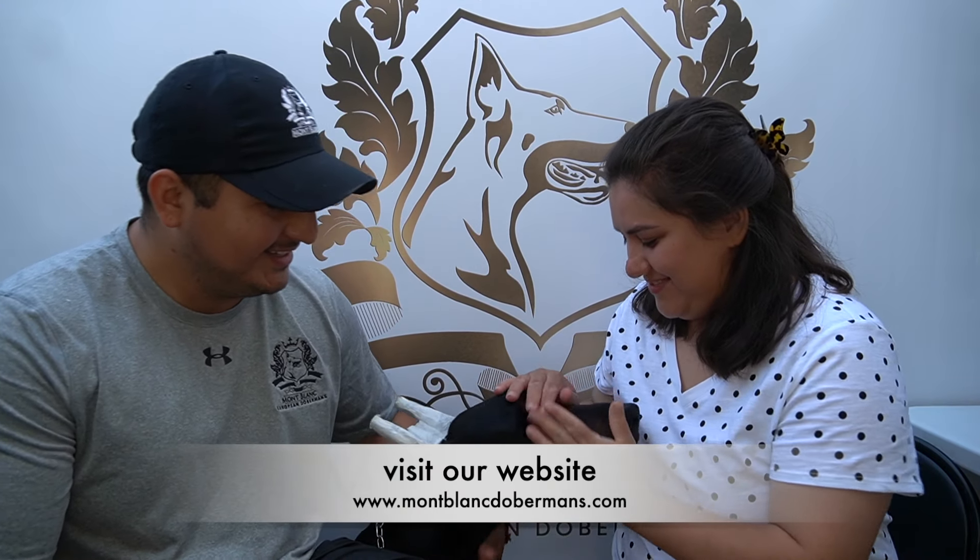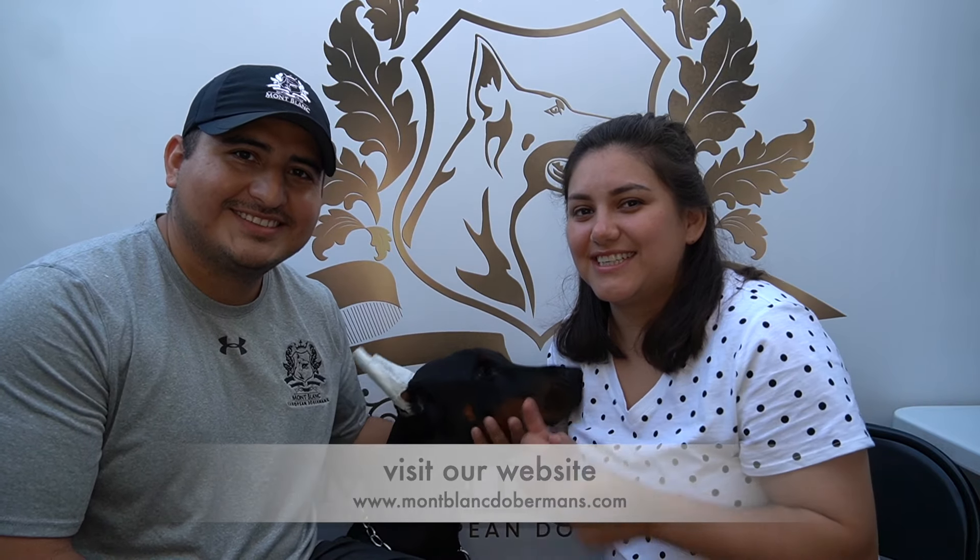Today we have a special guest. Can you guys guess her name? Her name is Secret.